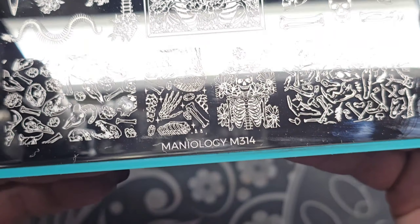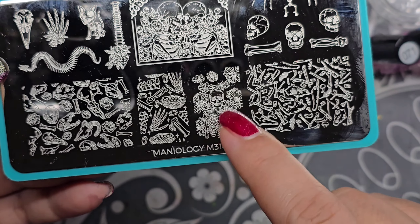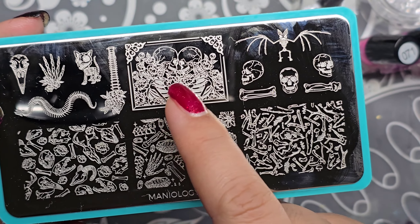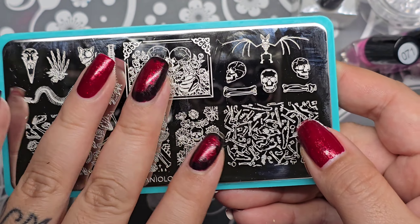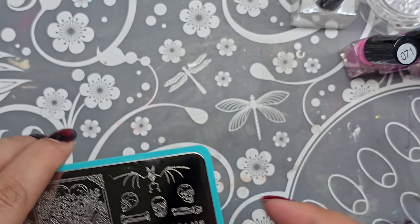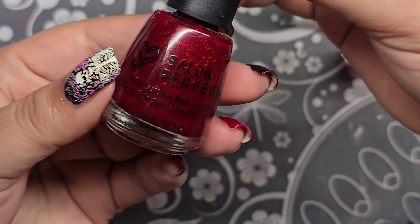Today I'm using Maniology M314 — this image right here. It's a skeleton with some flowers. I might use something else; I really like this image but my nails are super short so it would be kind of weird — it would just have like the face. Anyways, there's the plate — 10% off code is YVONNE10.